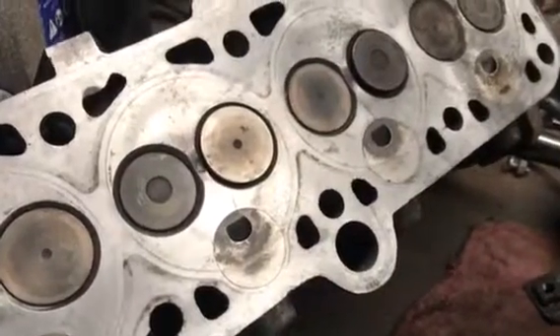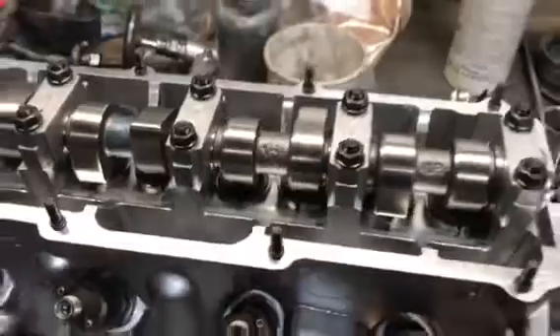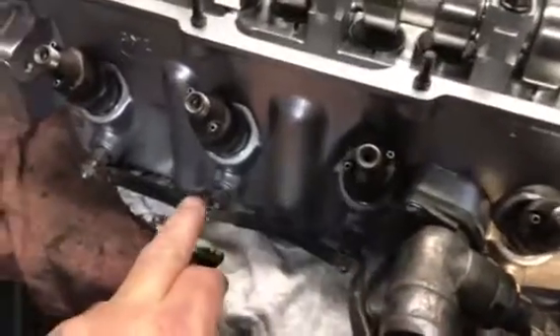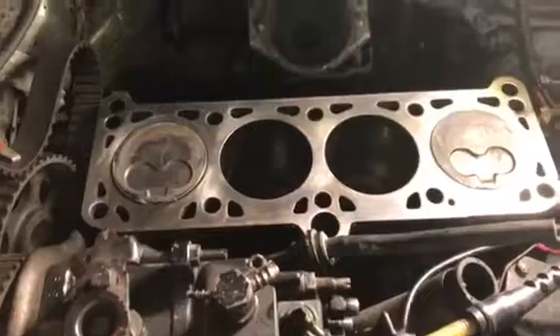With no way to repair this head — and I don't know if there even is a way; you'd have to grind them out, weld it up, and remachine it, which would probably be a lot of money — I contacted a parts place out of Michigan and they sent me a new head for 800 bucks. I reused the injectors, glow plugs, and everything on the outside because it was all running good. It's a high-mileage motor but it was running just fine, so I cleaned all that stuff up.